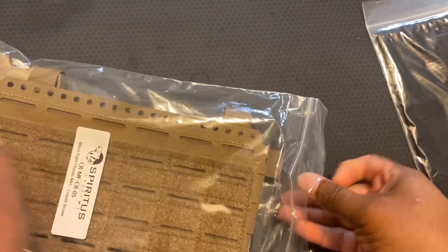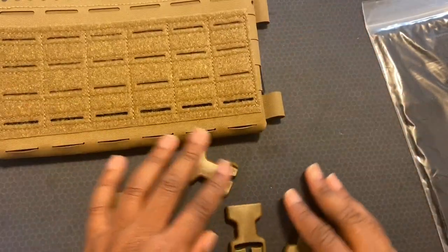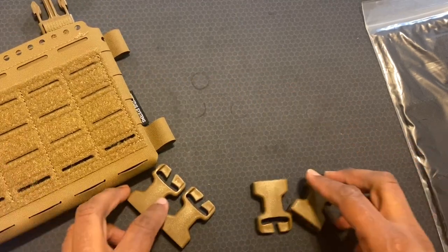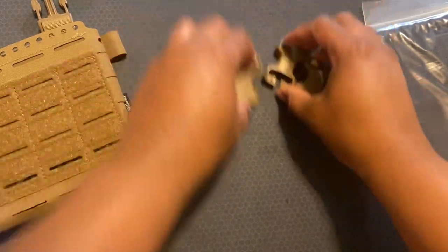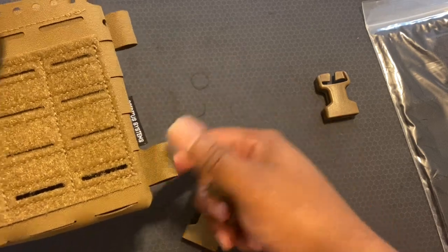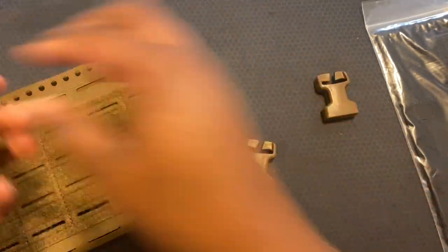This is the Mark IV. It comes with two sets of — I'm not sure what they're called, but I believe swift clips — that you'll be able to put on your plate carrier. Or if you're going to use this as a standalone chest rig by itself, you could also put these around the side.